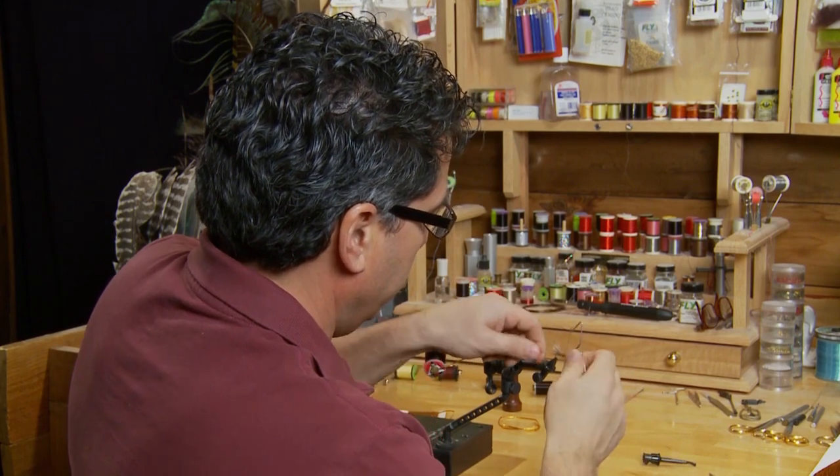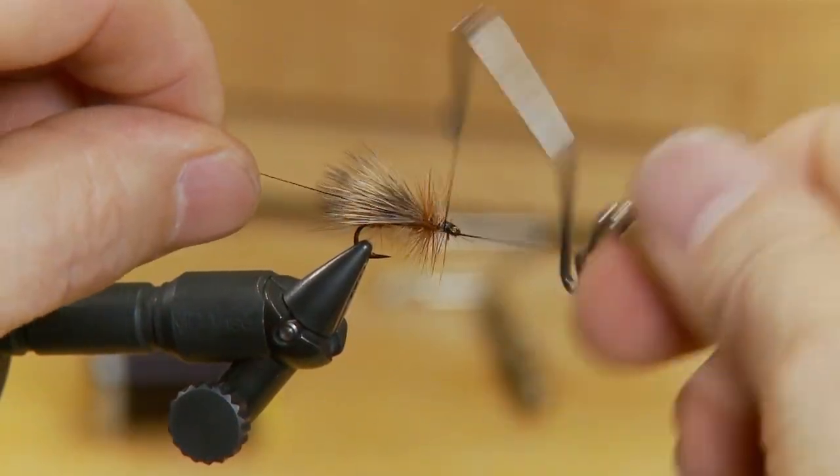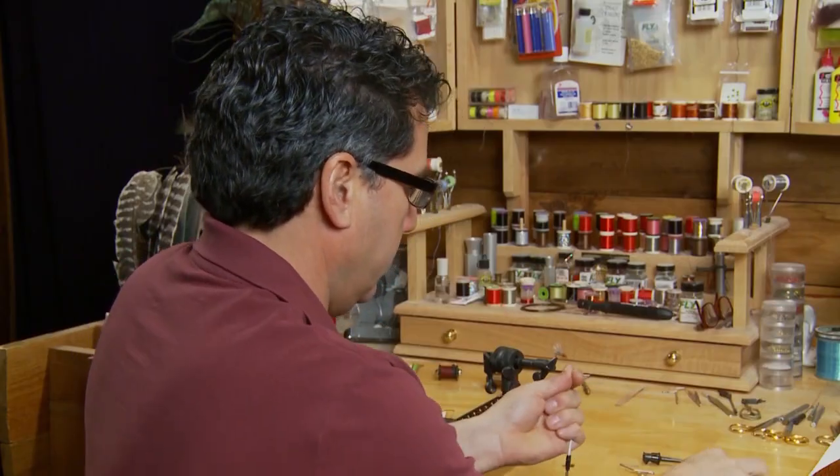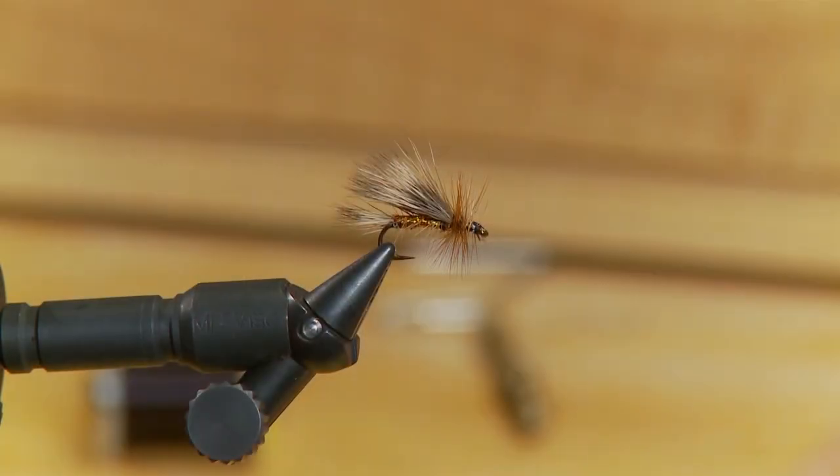Now to finish the fly off I'm just going to whip finish off the head. And there it is — the finished attractor. Now this attractor can imitate many different aquatic insects, mainly caddis and small stones.